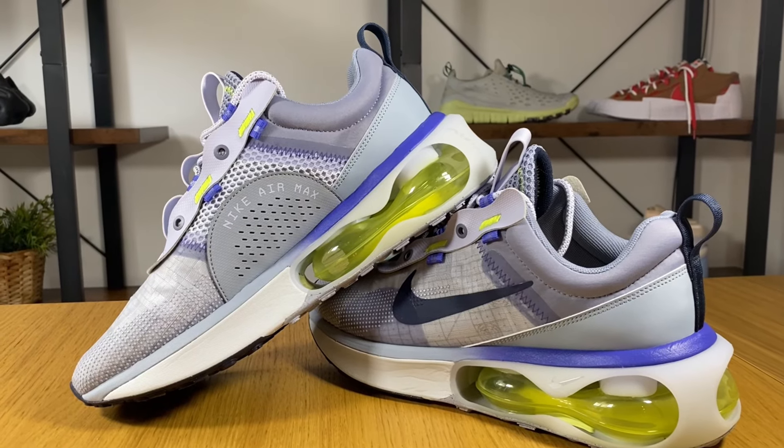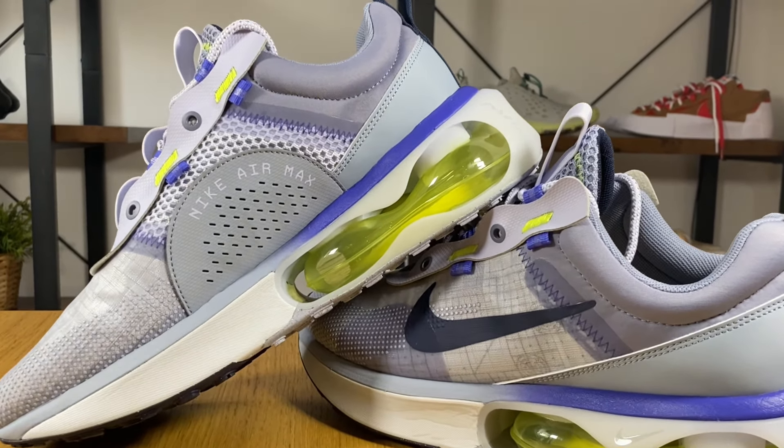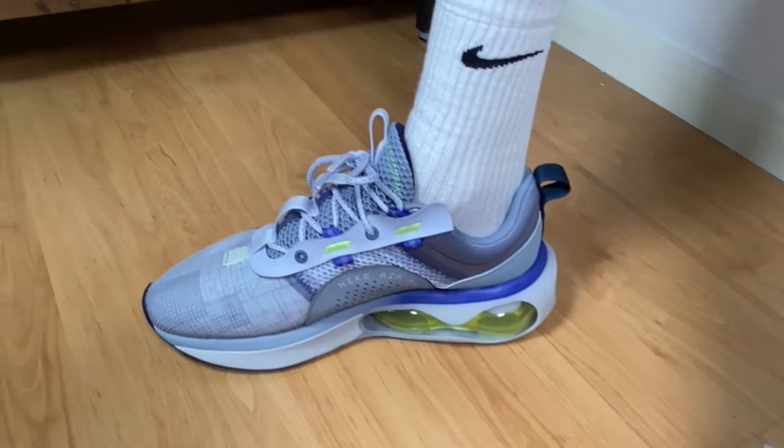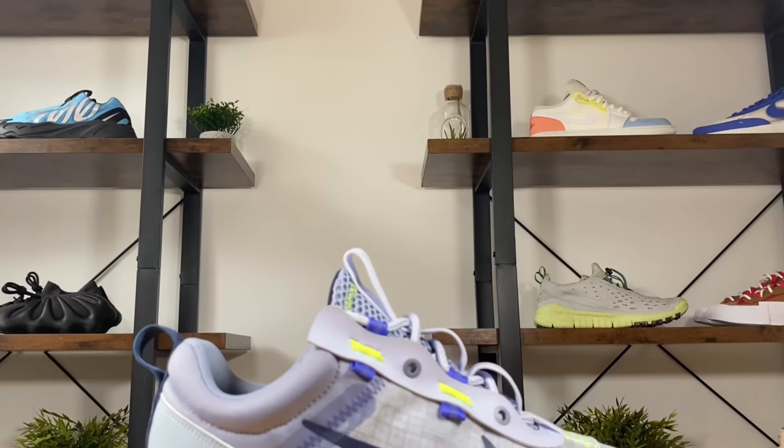Apparently this new Air Max is using some recycled materials and Nike is saying that it has at least 20%. As you can see, this 2021 Air Max has a lot of materials on it, but the most important will be this huge air cushioning unit at the back, which is very, very big. The materials include some mesh, some textile woven, no suede skins, and we'll also have some overlays and a very nice mesh for the tongue.